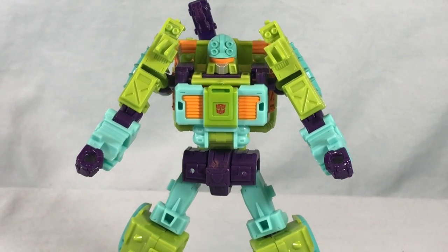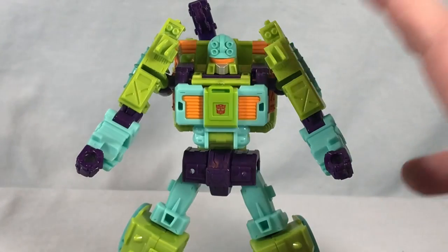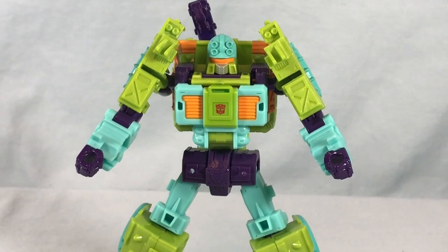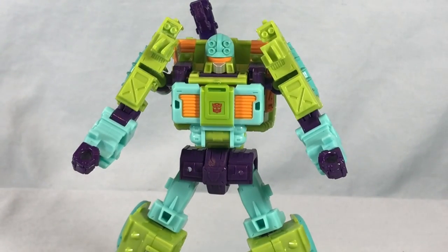I also feel like you could do Skids or Skid-Z — his Japanese name was Indy Heat — the other Machine Wars repaint that was a little Indy car with the same spring-loaded gimmick. He was in the show too, and you could probably do that out of a Mirage mold pretty easily. There's definitely a nice roster of repaints they could do for the show that are pretty easily available. So Hasbro, please keep them coming — this guy's great. Let me know what you think in the comments below. Please like, share, and subscribe. Hope you guys enjoyed the video and as always, thank you so much for watching.